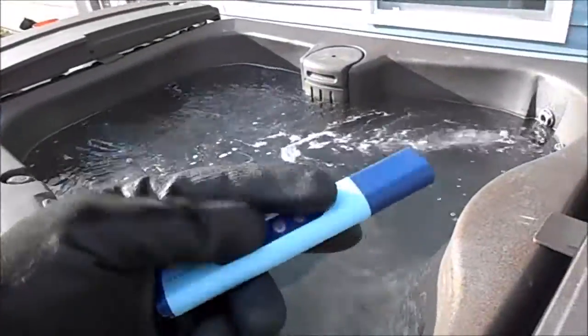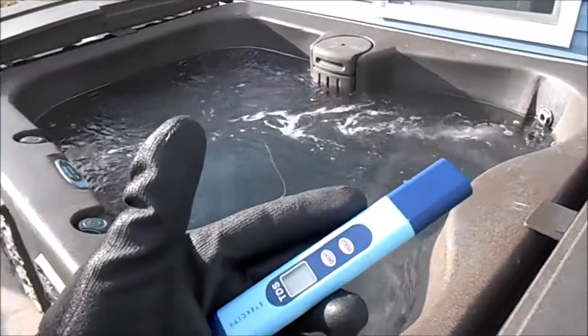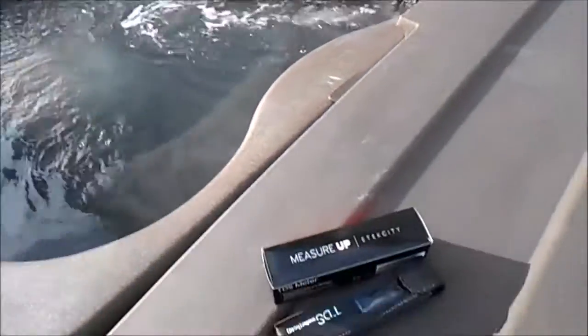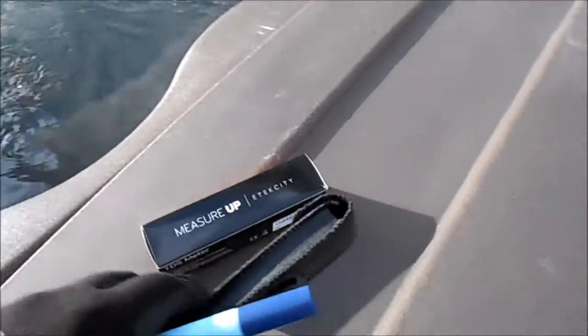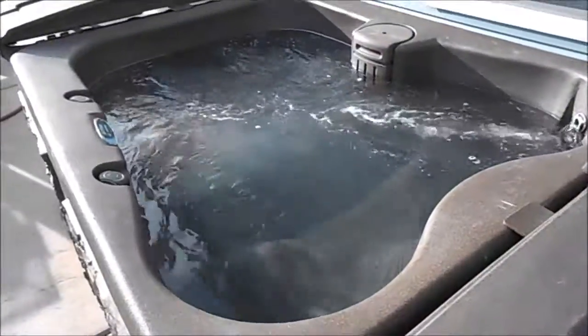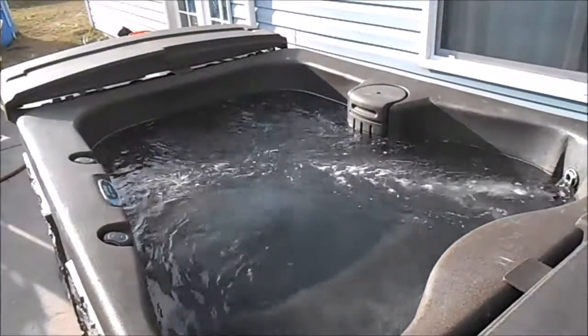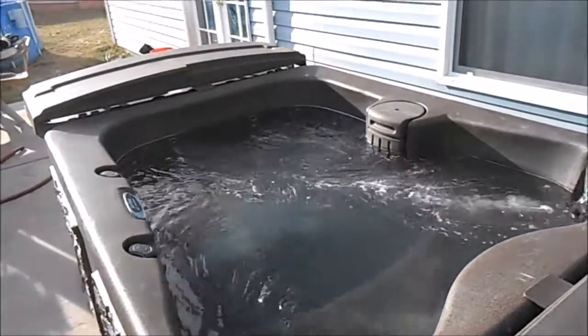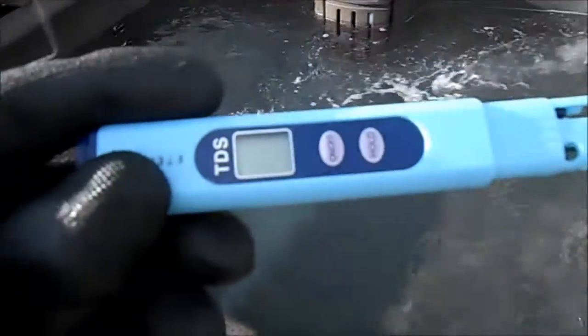This TDS meter works fantastic — I've used it on several of my hot tubs. It comes with a nice leather case. For 12 bucks, you can't complain. I'm going to show you how it works and give you a demonstration.